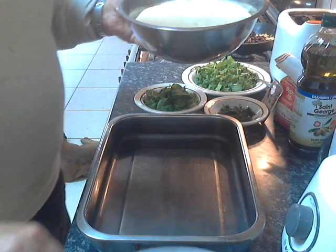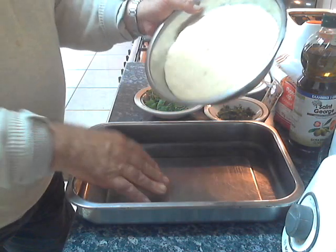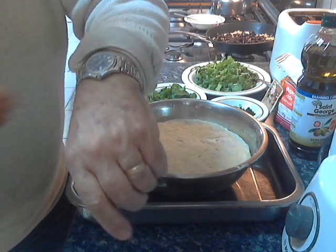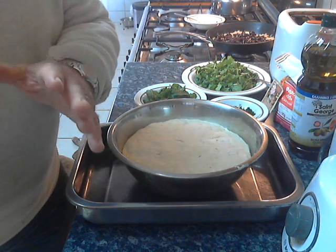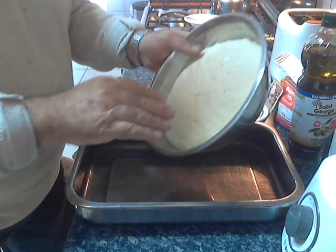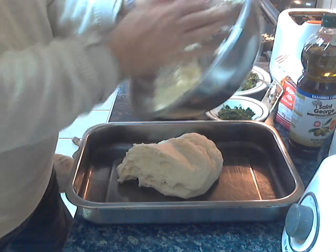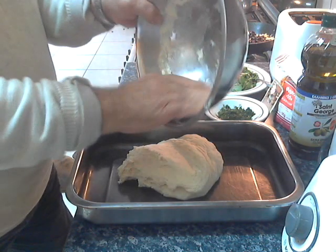I am using a clean baking tray. I washed my hands. I get negative comments because I am wearing a ring — I am married — and a watch. But don't worry: in the last 50 years I have been a professional cook and nobody died. So I am emptying my dough into a clean baking dish where I will mix all of my ingredients together.